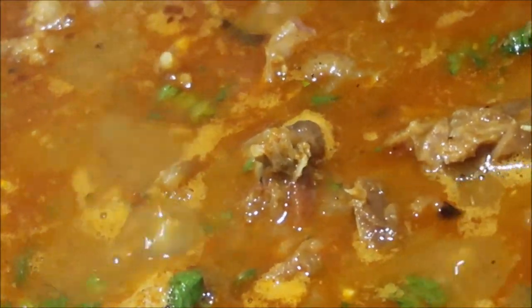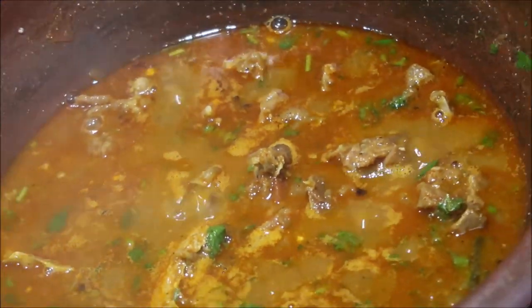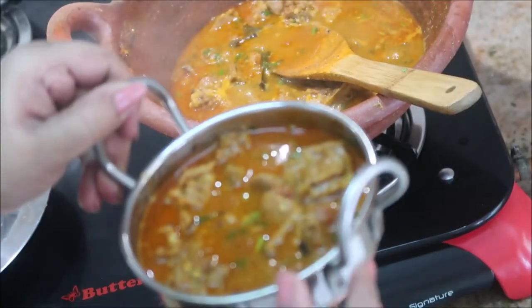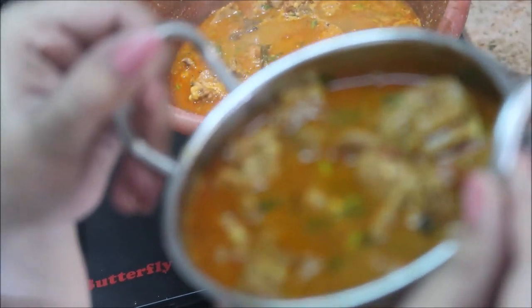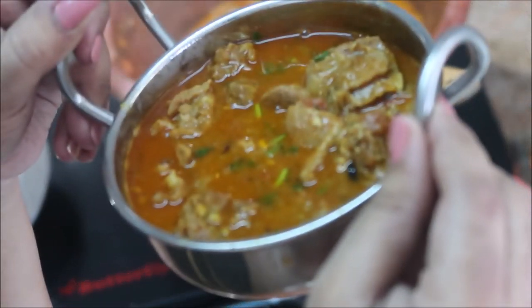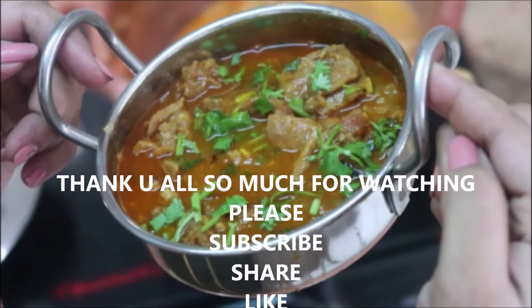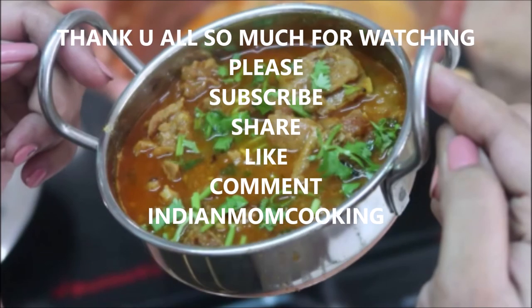I hope you like this recipe. If you like it, give me a big thumbs up. If you are new to my channel, click on the subscribe button and join my family. Please try it this weekend and let me know in the comment section. Thank you all so much for watching — I'll see you in my next video!